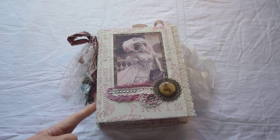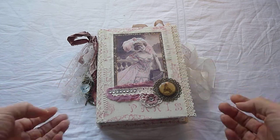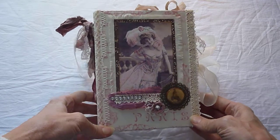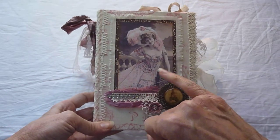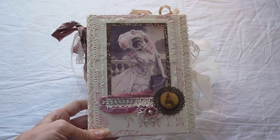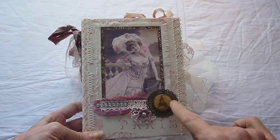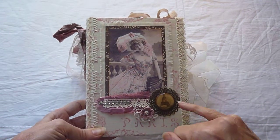It's 7 by 5 with a 1 and a half inch spine. I'm going to try and show you the outside and the spine by bringing this up a bit. I'm not so good at this, but anyway, there you go. So there's lace, a sort of button I've made here, vintage cameo type thing with a metal plate and this is glossy accents on a little piece of ephemera.